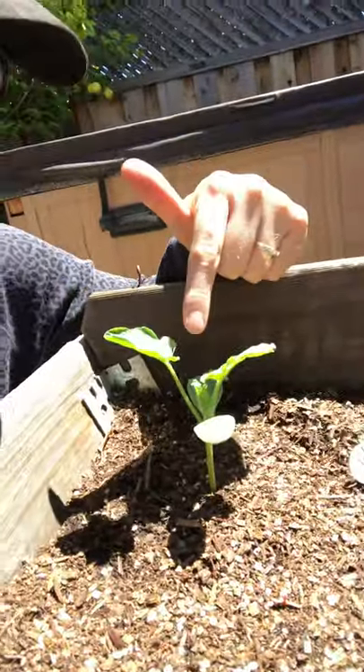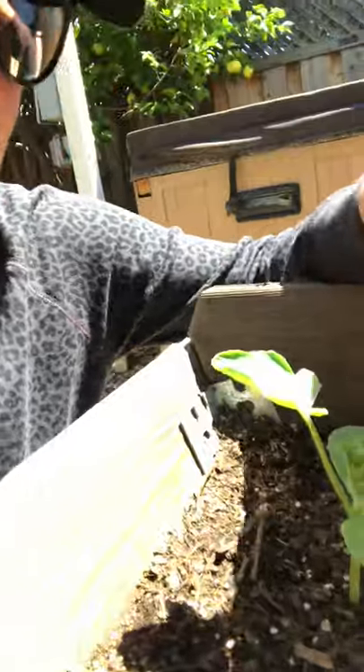This is a watermelon that I planted from my own seeds, but this little tip applies to many of your plants here — my tomatoes as well.